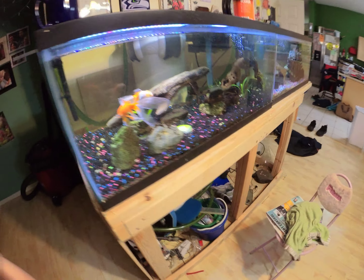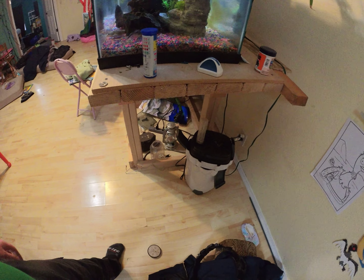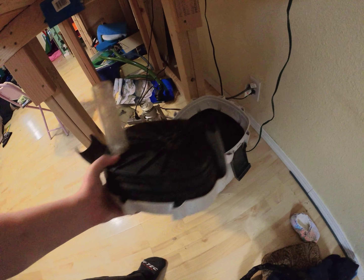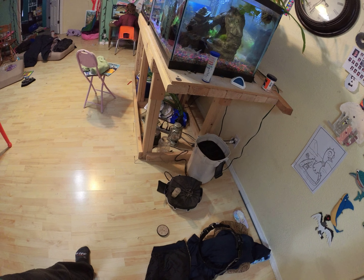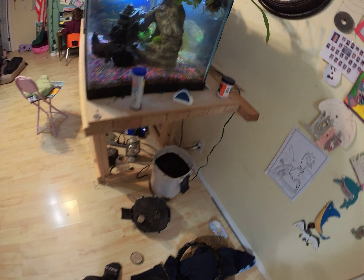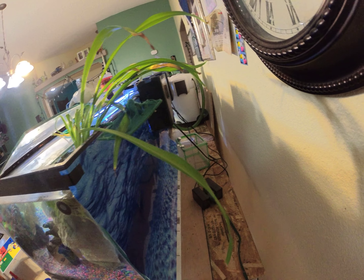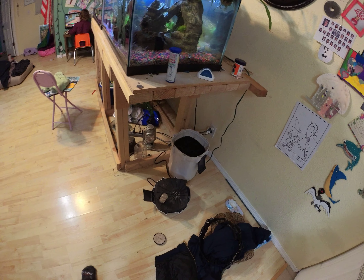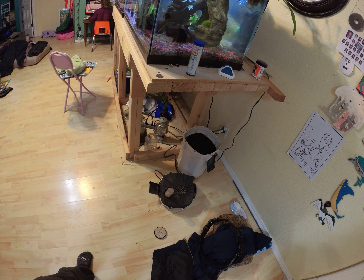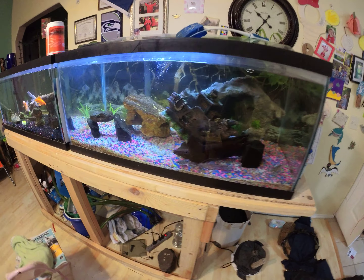This one was turned off. I couldn't trust it anymore because what happened was the power went out as usual and it just started leaking. I just happened to notice it, luckily. That's why that one over there is in a plant dish in case it leaks a little bit. But I couldn't keep it plugged in and leave the house and expect not to come back to 40 gallons of water on my floor.